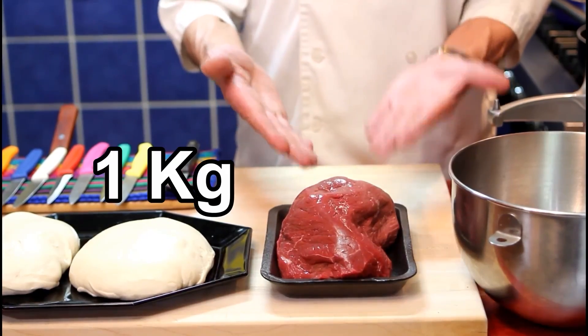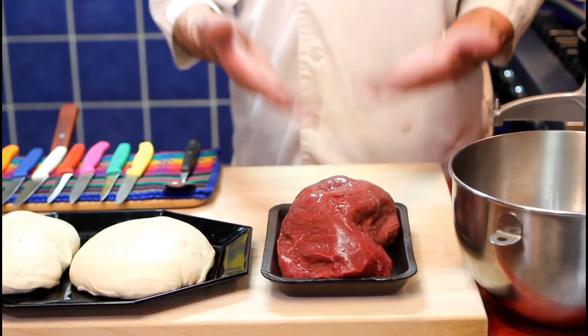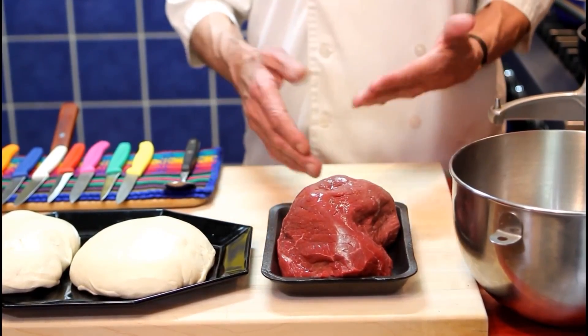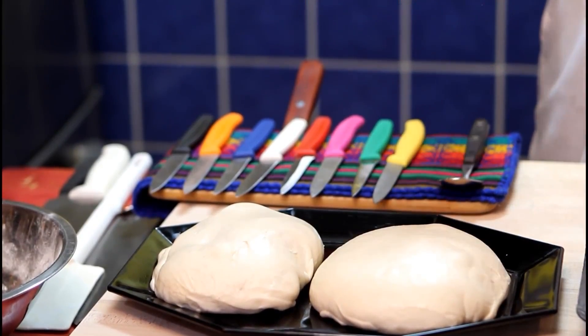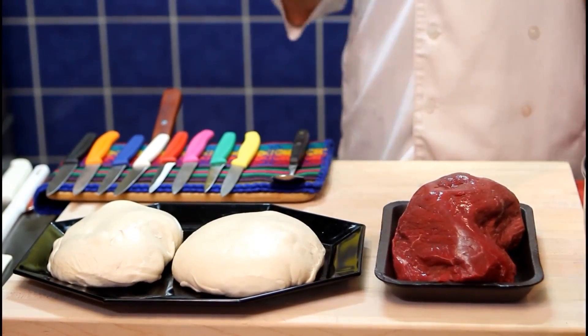The main ingredient will of course be beef — one kilo. This is rump roast, also called round tip roast. The meat is extra lean, an ideal cut for knife-cut steak tartare and of course burgers. The other important ingredient will be the bread. For the dough, you can check out my homemade pizza video. We'll need other ingredients; we'll get to them in due time.